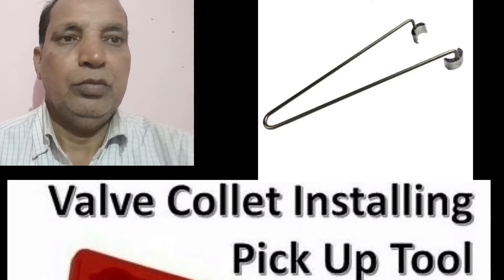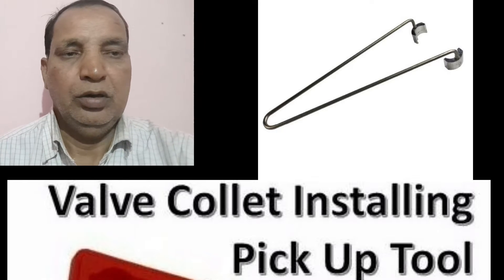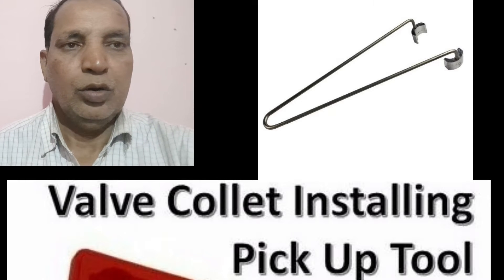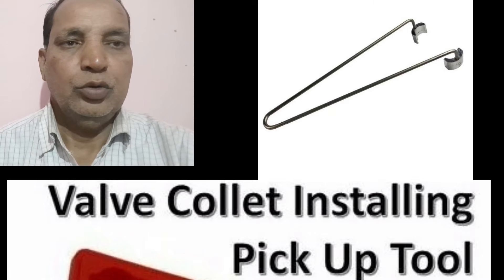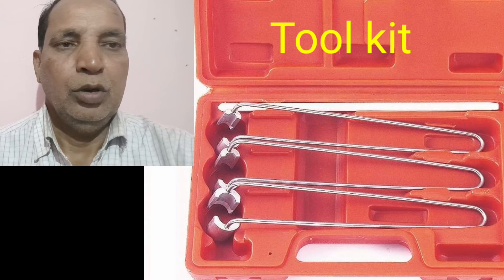Hi friends, today I will show you the special tool for valve collet installing and pick-up. This is a very important tool at the time of repairing the cylinder head. When we fix the valve on the cylinder head, this tool is generally used for that purpose.